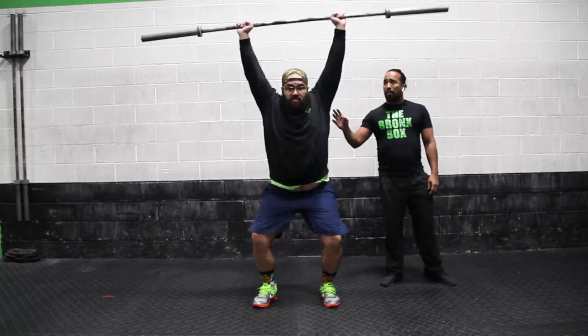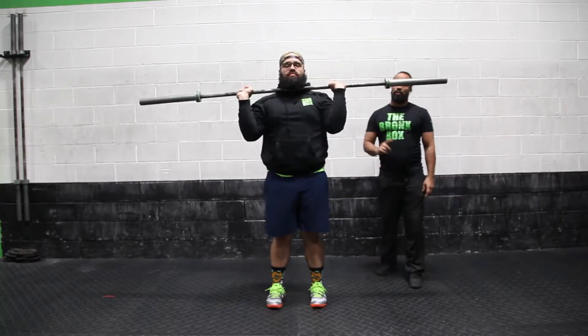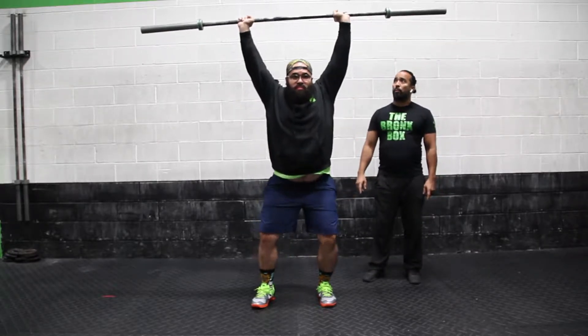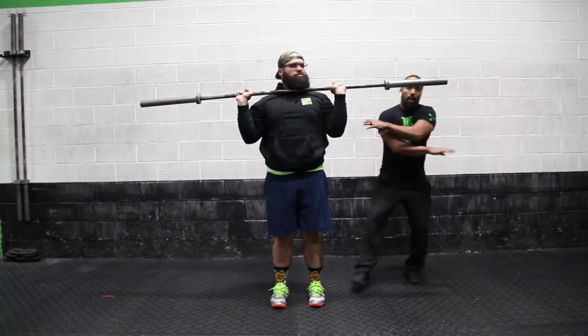After that, we're going to go over a common fault. One of the faults that's very common is they'll catch it — three, two, one, go — and they won't bring the feet back. They'll bring the ball down before the feet come back in. And that's a no rep.